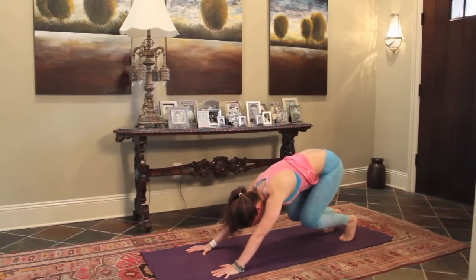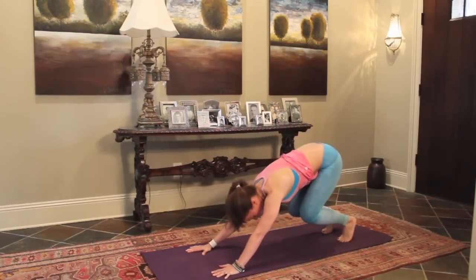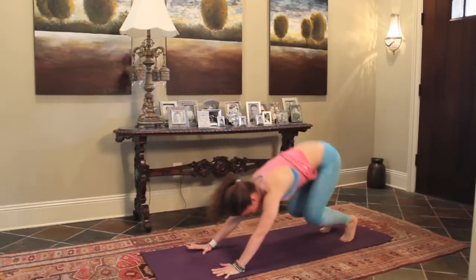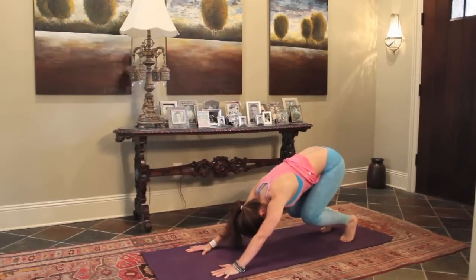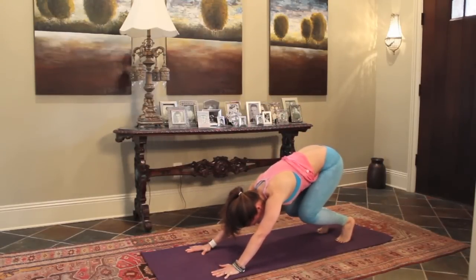Good. Bend the knees, press into the hands, jump it up. Let's do three more. Warm it up here and jump. Coming into our crouch, let your head hang. Two more, jump it up, hold it, and then one more.